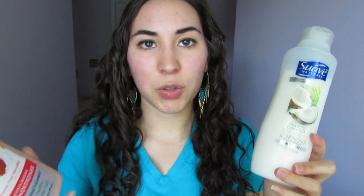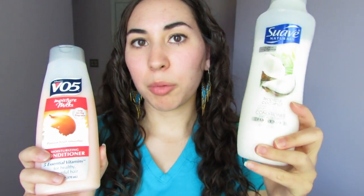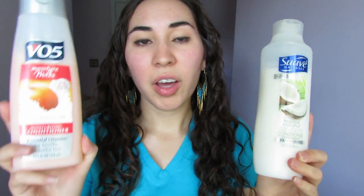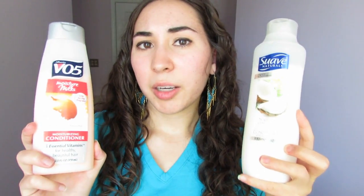The next two are great budget picks you can find at a lot of different places, even the grocery store. This is the VO5 Moisture Milks Conditioner in Passion Fruit Smoothie, and I have the Suave Naturals Conditioner in Tropical Coconut. These are both great multitaskers — great to co-wash with. The VO5 is a little more moisturizing; I actually can't co-wash with it because it makes my hair a bit heavy. The Suave is lighter, which is what I'd rather co-wash with since it doesn't make my hair oily at the roots. They both make great leave-ins. Note: the Suave has protein, so if your hair doesn't like protein, beware. These are also both wonderful for mixing into masks or treatments at home.